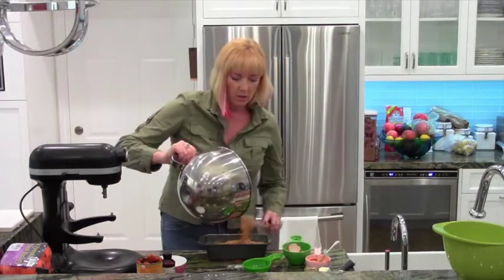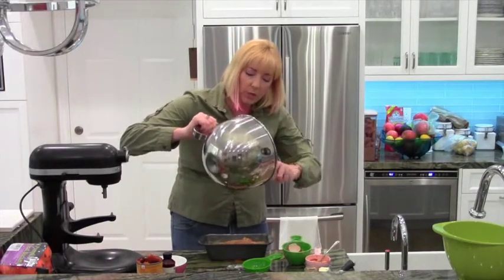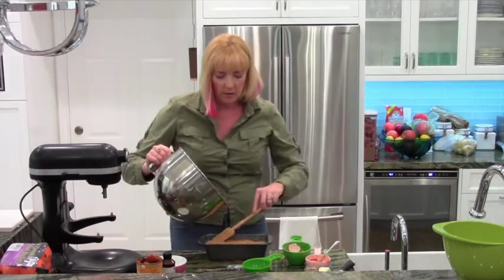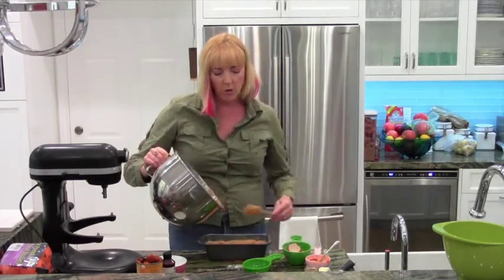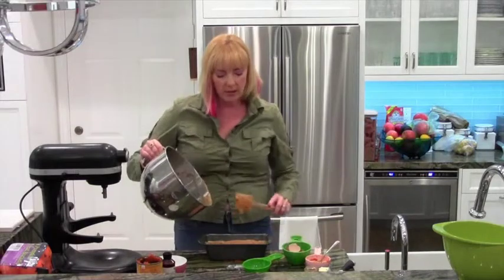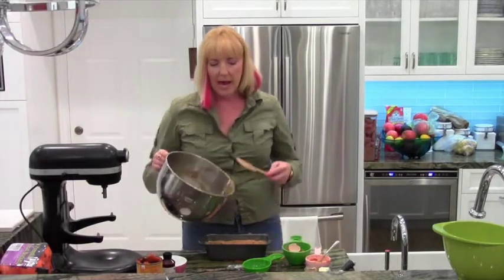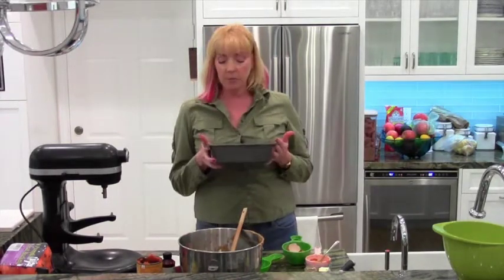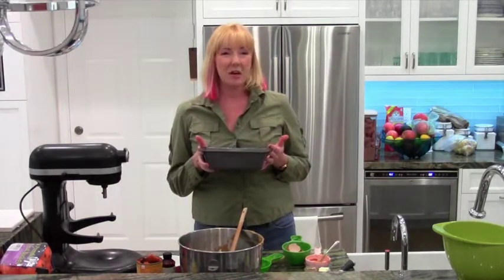My oven is on 325. All I'm going to do is bake this for one hour and it'll be done. It's already a really pretty pumpkin color. If you wanted, you could put a little granulated sugar on top for added prettiness, but to me it's just fine as it is. 325 oven, one hour.